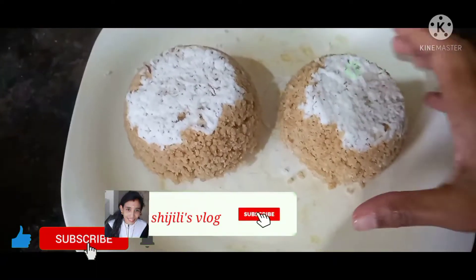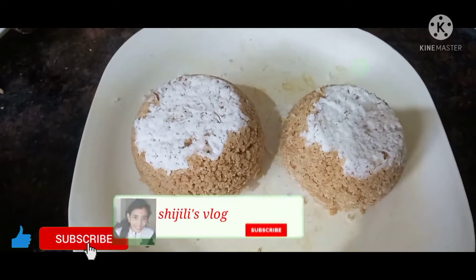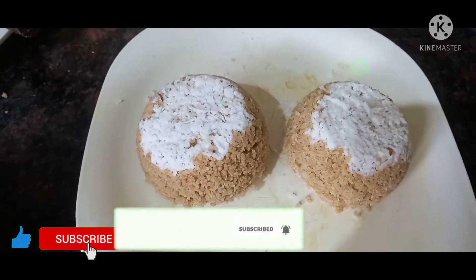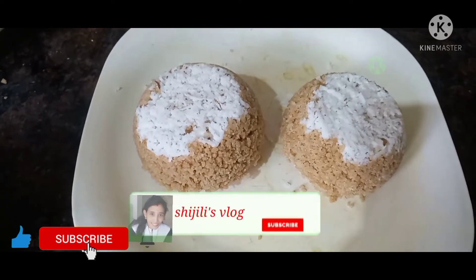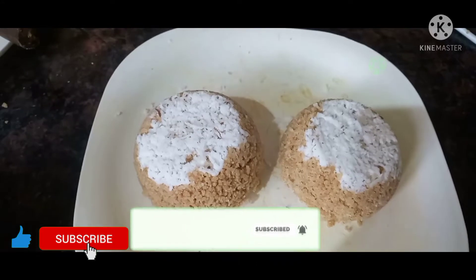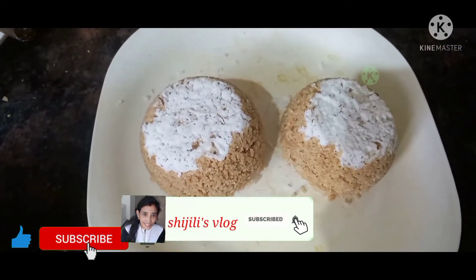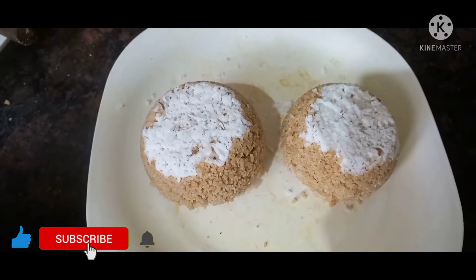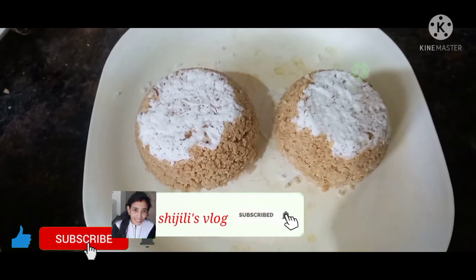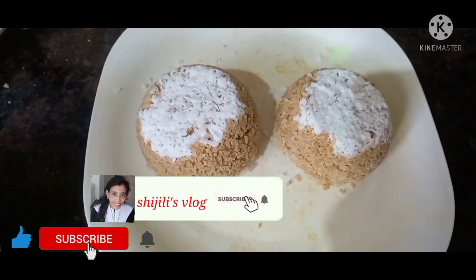Hi friends, welcome to the channel for a happy and safe item. We will have the recipe to make the food — a soft item. Please like, share, and subscribe to our channel. We will be ready for something healthy and soft.